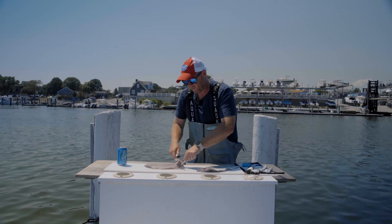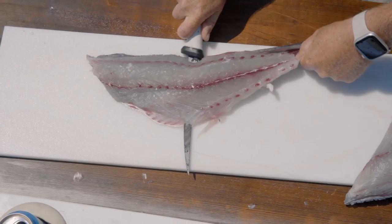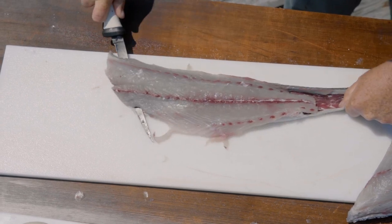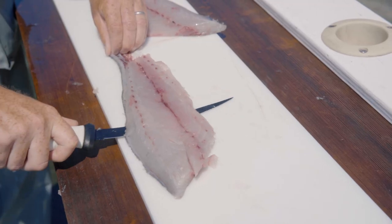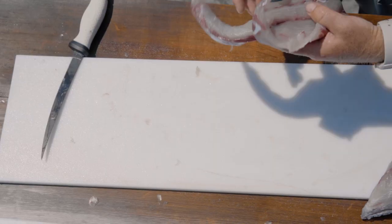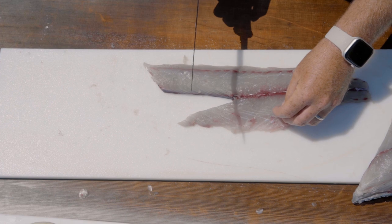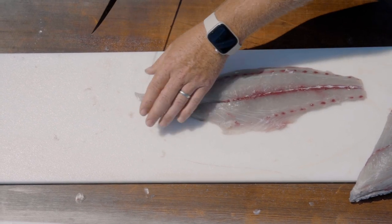I get an angle and a few cuts to give me a little purchase on the tail end. It's a combination of pulling the tail, pulling the skin toward me, and pushing the knife forward. You can see this v-notch comes right out — you have a skinless, boneless bluefish fillet.